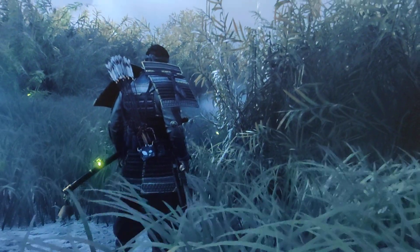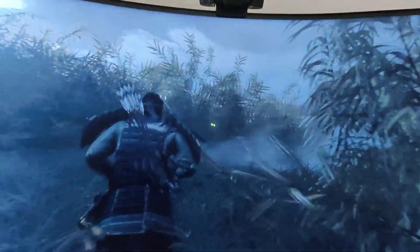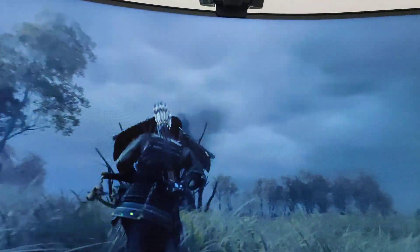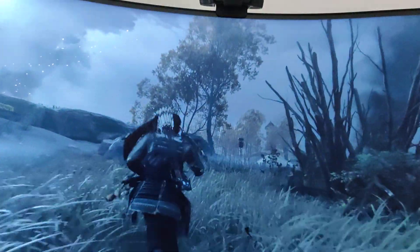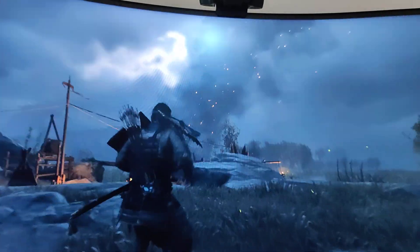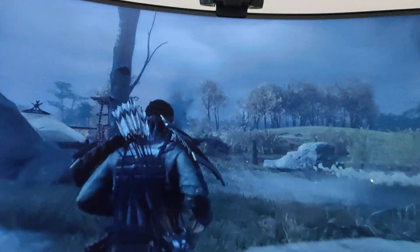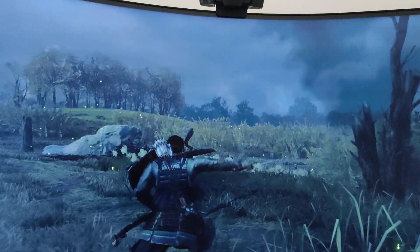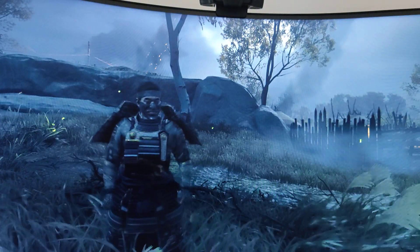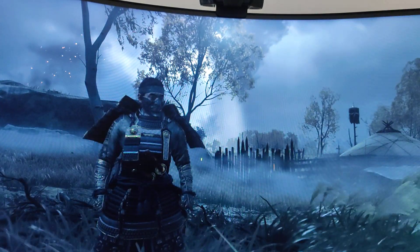I'm gonna turn the camera up a little bit where you can see the edge of the screen. I don't see any flickering regarding the sunlight or the clouds on screen. Yeah, everything looks really good. I don't know how well it'll pick up on my mobile phone recording, but to me on this screen it looks great.